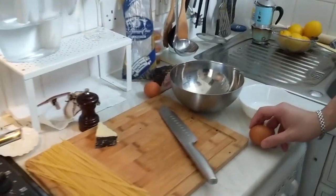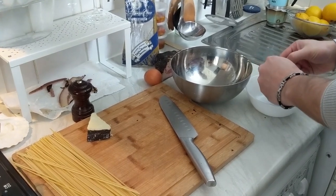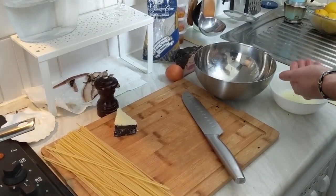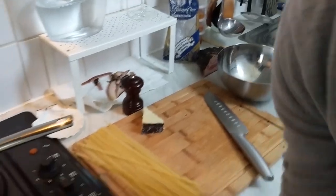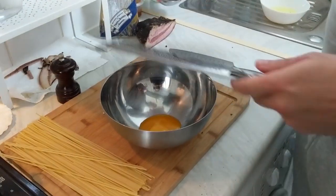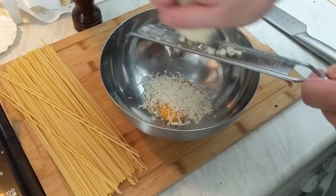Best part of this recipe: eggs. You crack your eggs — you wanna spare the white. I like to separate the yolks. You can make something else with the white. Next step, we're gonna grate our pecorino straight into the bowl with the egg yolks.